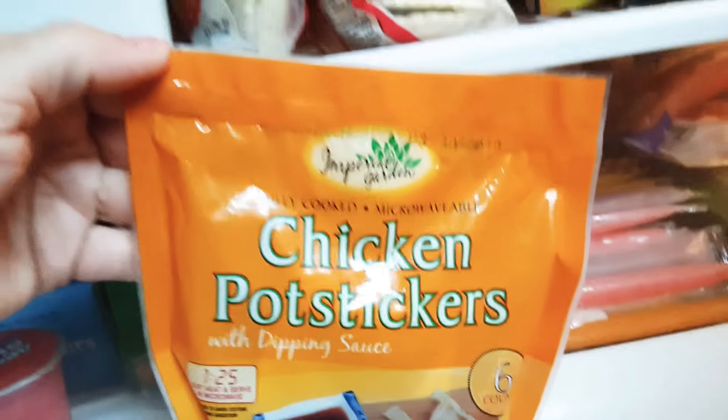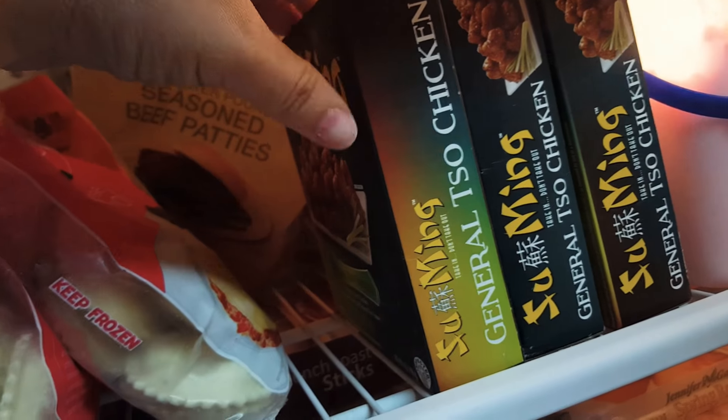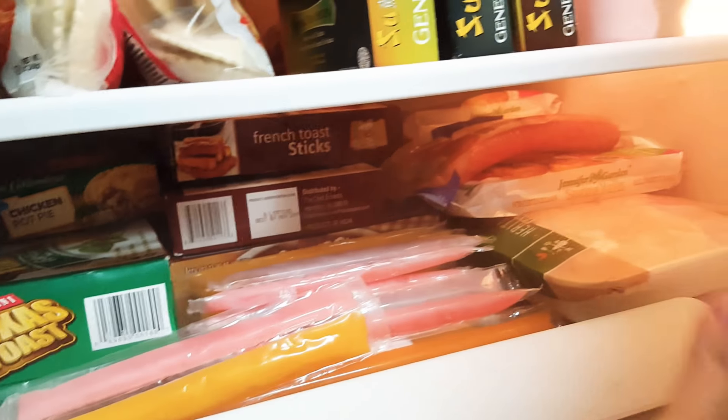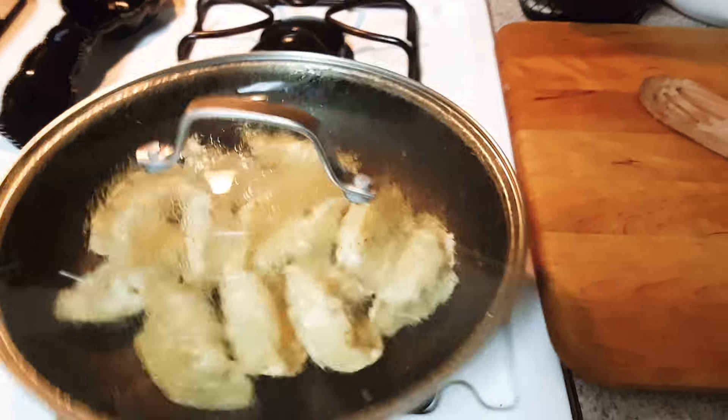Tonight we are making chicken potstickers with dipping sauce. The kids just wanted something quick tonight. Everything in my freezer literally is Dollar Tree besides meat. This chicken right here is meat — I'm not going to cook this chicken tonight since it's chicken and the potstickers. But all this is from the Dollar Tree. Everything but the meat. So I am cooking the potstickers.